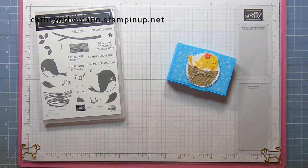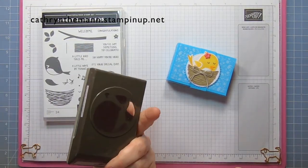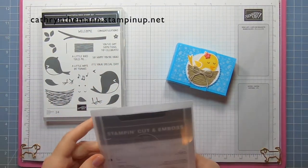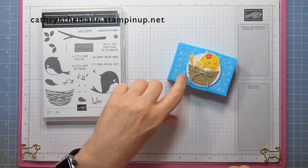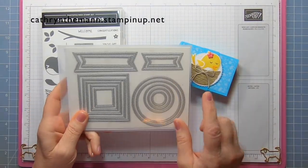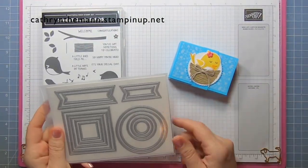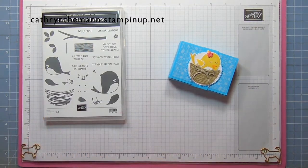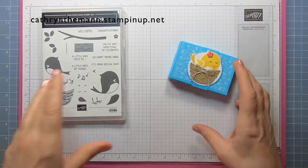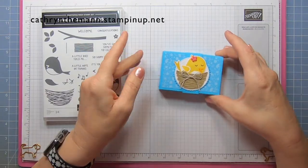I'm using the Sweet Songbirds stamp set and the Songbird Builder Punch that comes as a bundle — you get 10% off if you buy the bundle. I'm using the Layering Circle dies for the scallop, and for the stitched circle I'm using the Stylish Shape dies. I'll tell you in a little bit what size that is. I also used some Tahitian Tide cardstock and some Crumb Cake cardstock.